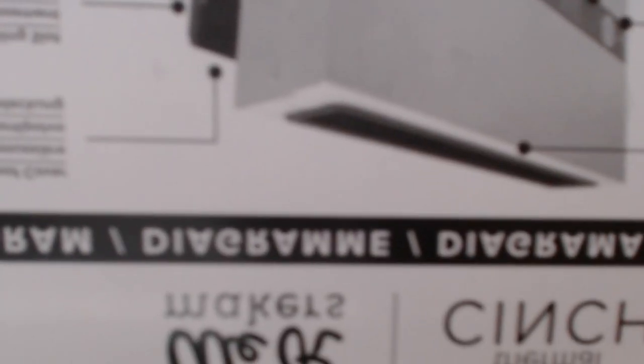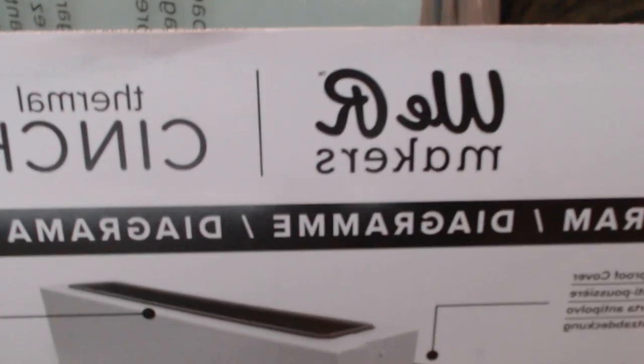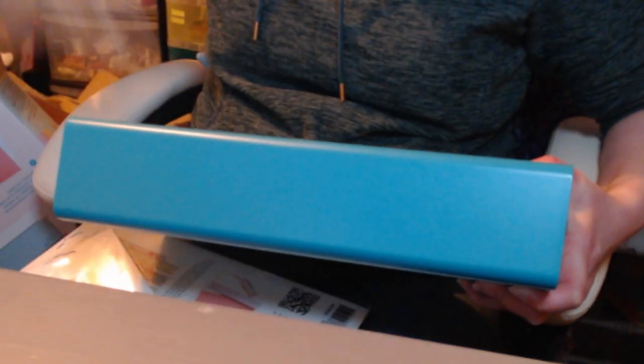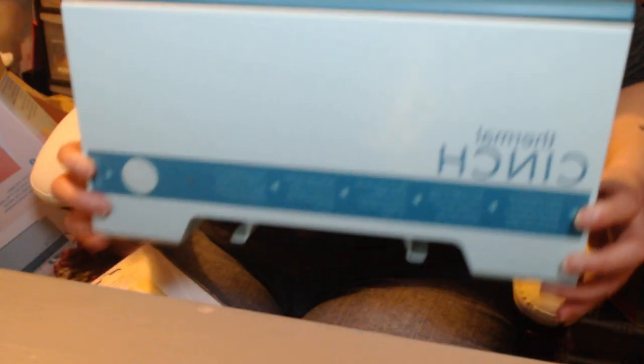The leaflet says 'We Are Makers' on it, but it does say 'American Crafts' on the back — so I was right at the beginning of the video. It comes with an instruction leaflet. I haven't got much room on my table so you'll have to bear with me. This is my Thermal Cinch.